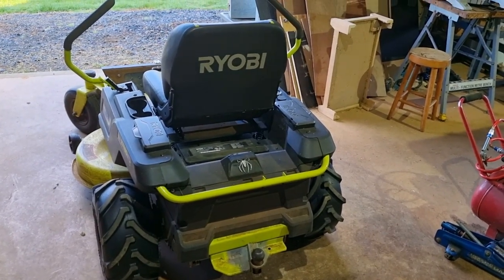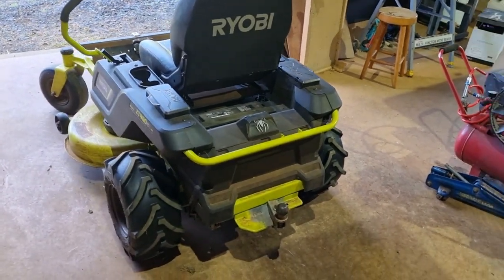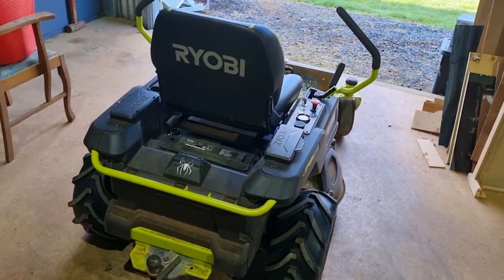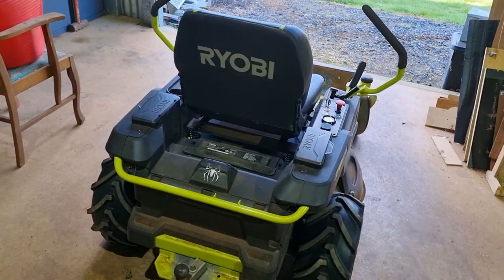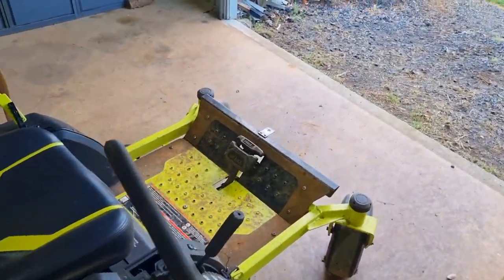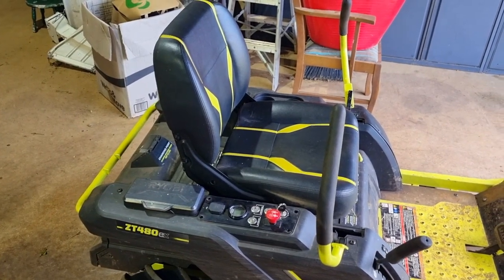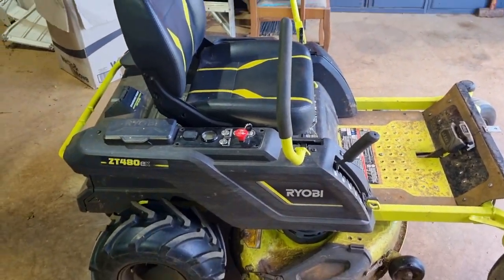Ryobi were amazing — I told them what happened, they sent out new batteries and an engineer, and together we put new batteries in. It's been wonderful ever since. Now that warranty is more than halfway through, I use the batteries properly — don't go over 55% load and you should be fine. Now I'm out of warranty and we've got this ticking problem, and it's not putting power through to the back two brushless motors for the wheels, or the two that run the blades.